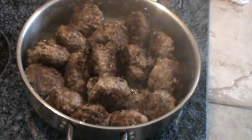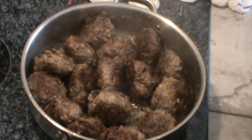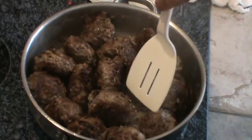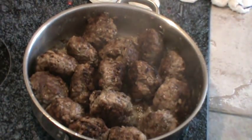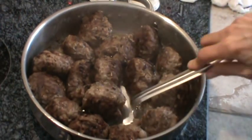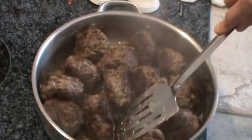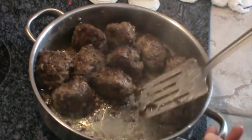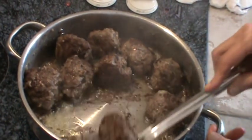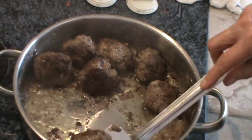I have turned these little meatballs over several times and they're brown enough as far as I'm concerned, but they're not all the way cooked in the middle. So we're going to take them off now and just put them on a plate. They smell really good — they smell German to me.